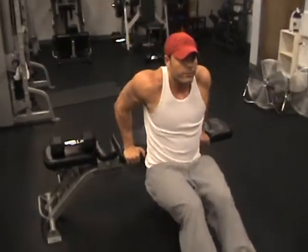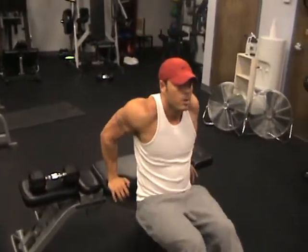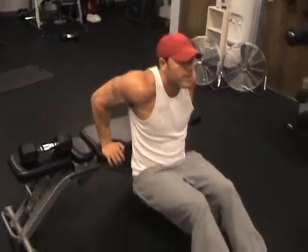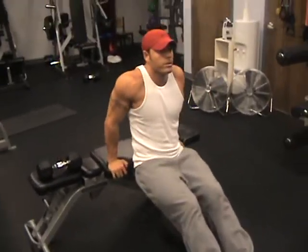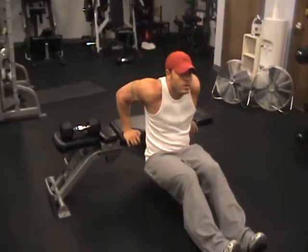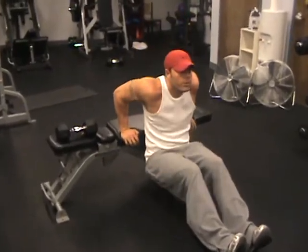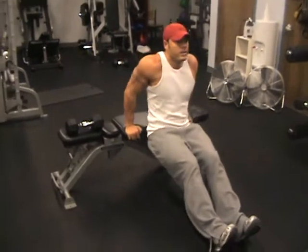Keep our legs straight out in front of us. Try to get about as far as you can down there. Get your glutes as close to the ground without touching. This first one's just a good little warm up — do about 15-20 reps.